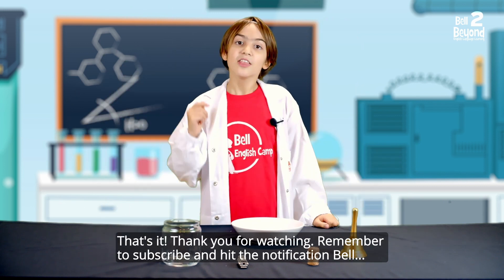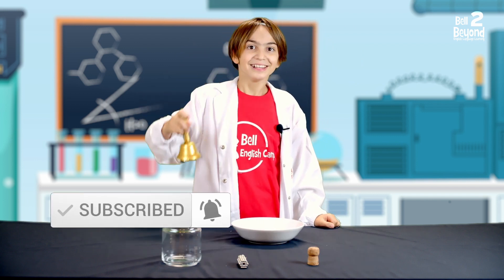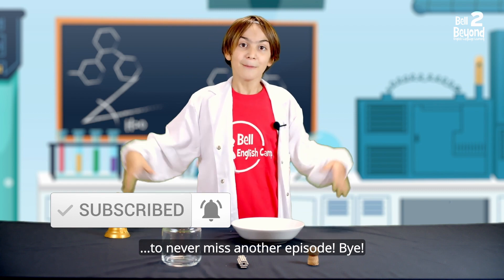That's it! Thank you for watching! Remember to subscribe and hit the notification bell to never miss another episode. Bye!